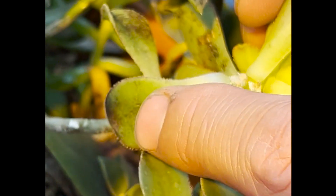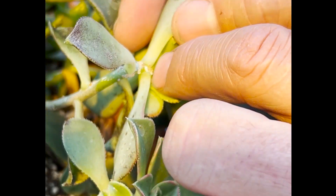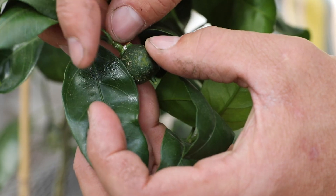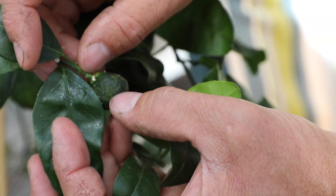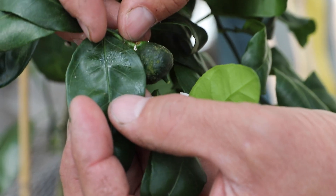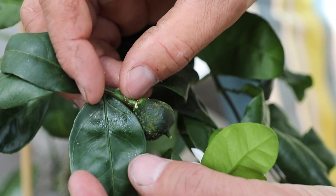We want to avoid getting them in the first place because once you get them they're really tough to get rid of. Here's some more mealybug right here, and here is the honeydew — it's hardened now. If you roll this leaf in the light you can see it glisten, and that's a good sign it has honeydew.